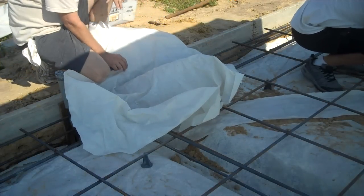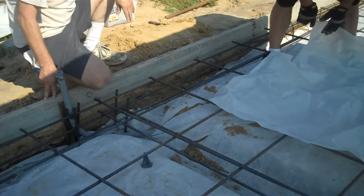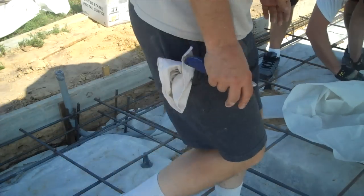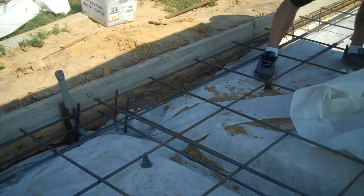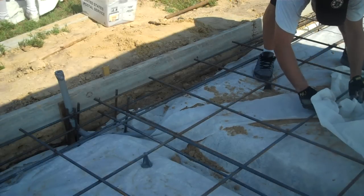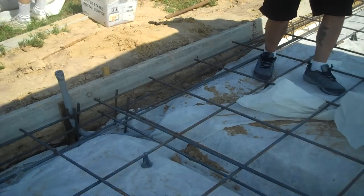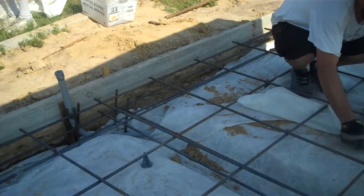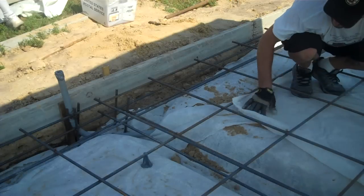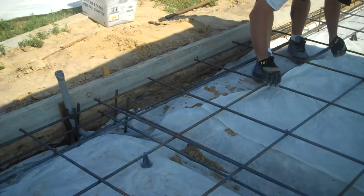Let me just lay it out a little bit — you want to do a diagonal like that, lay the whole thing down right there. Working together instead of against each other — teamwork. There's plastic here, people. It's a moisture barrier in between the dirt and the concrete, that's what it is.